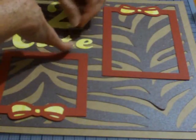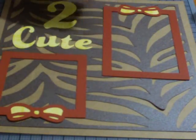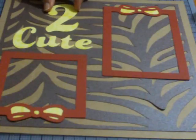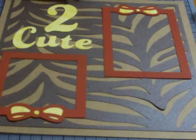Whether you use the Craft Room to cut your images or not, that's totally up to you. But it's a great place to go in and play with a cartridge. You can't actually cut from the cartridge until you own it and have linked it to your equipment. But it's a great place to go in and look at all what you get and what you can do with it — all free on the Cricut Craft Room.